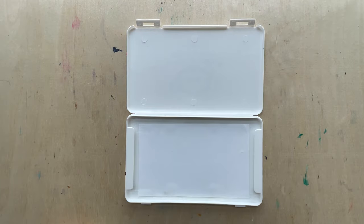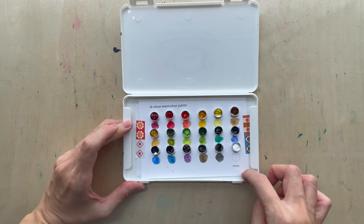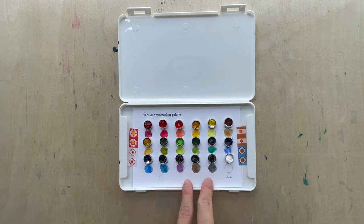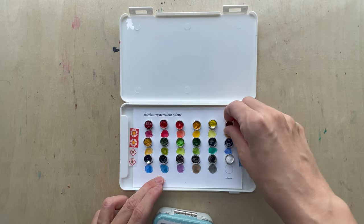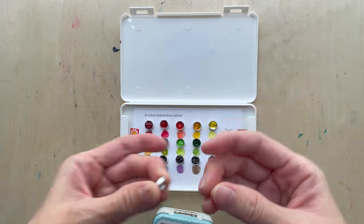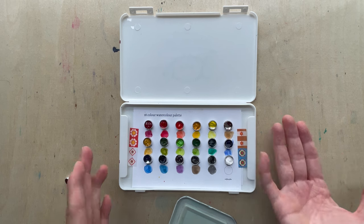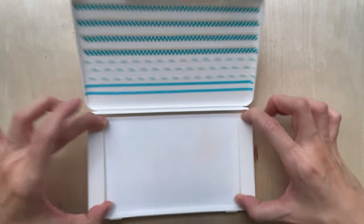You can fit a good A6 size - this is just a postcard - you can find an A6 size postcard or recycle your watercolor paper and do swatches on it. These are sticky tags, so if you don't like a color, like this brown, you can just take it out and swap it. For example, if you like Perrin Red, you just stick it and replace whichever color you don't like.